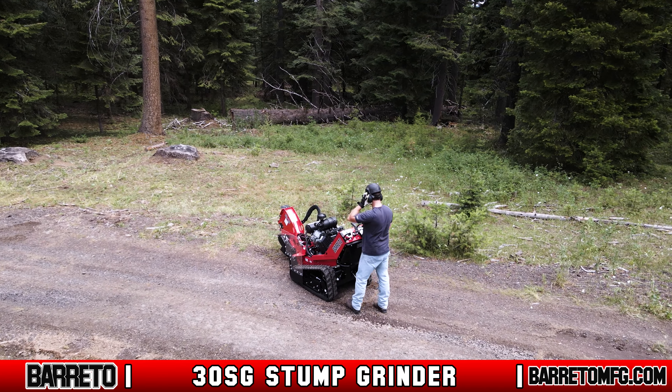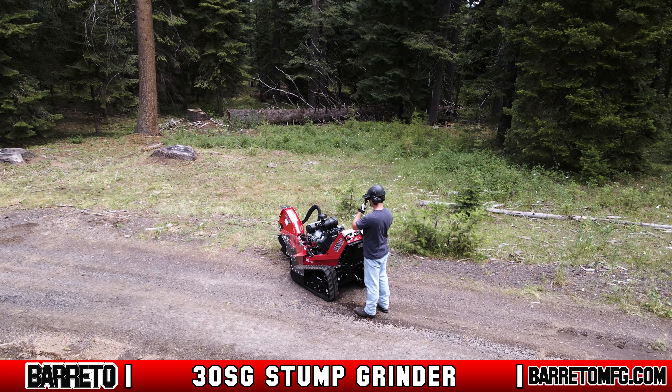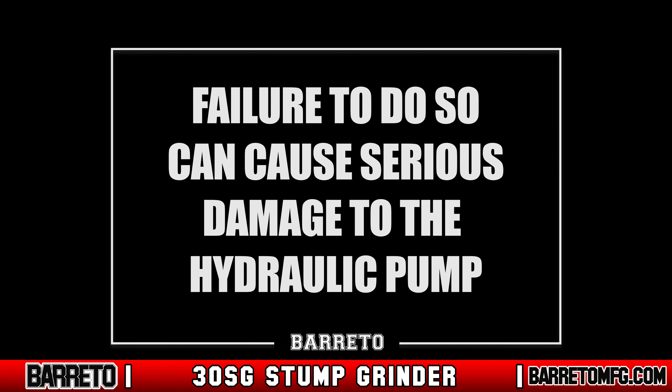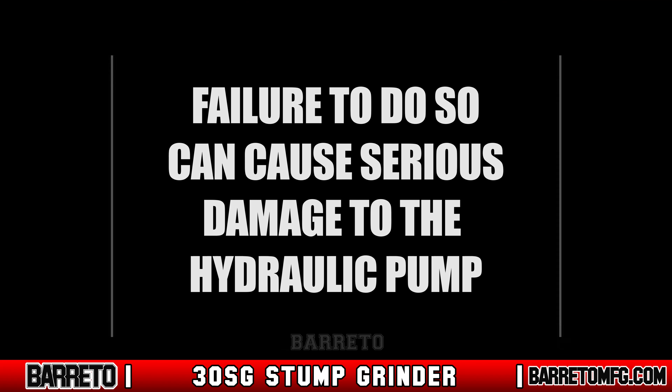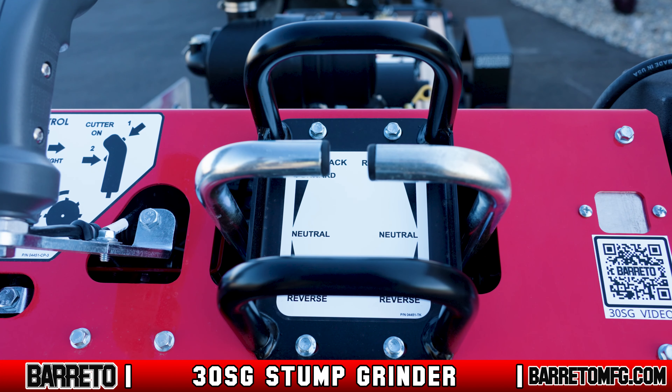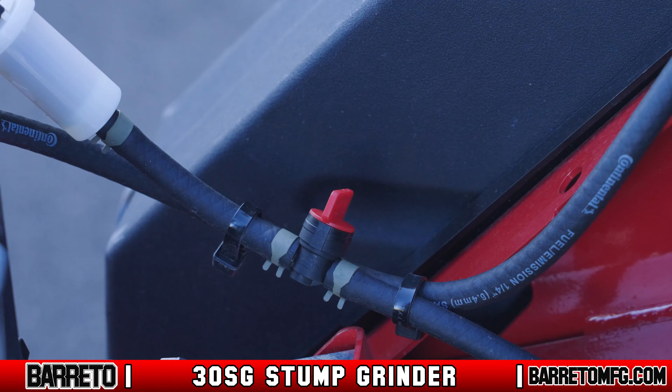Before starting the machine, inspect it to make sure nothing is worn or damaged and replace parts as needed. Check and maintain the hydraulic oil, engine oil, and other fluid levels. Make sure the hydraulic fluid reservoir level is visible in the sight gauge — failure to do so can cause serious damage to the hydraulic pump. Ensure that all safety guards and shields are in place and never use the machine without them. Also make sure all equipment drive controls, if equipped, are disengaged before you start.